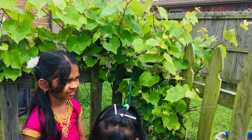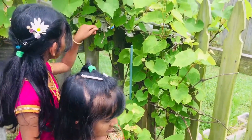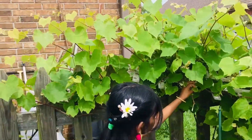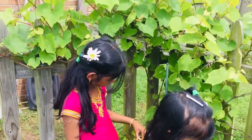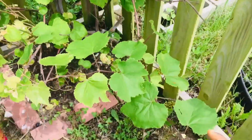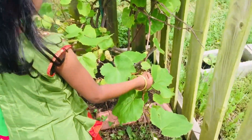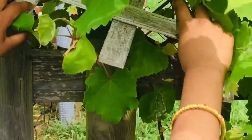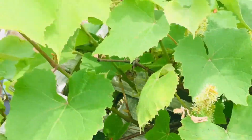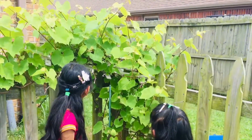Hi friends, this is my grapes plant. This is the black seeded grapes wine, and it is a four-year-old plant. It just started flowering and forming small grapes, as you can see from the video. This is the Sun Belt variety.